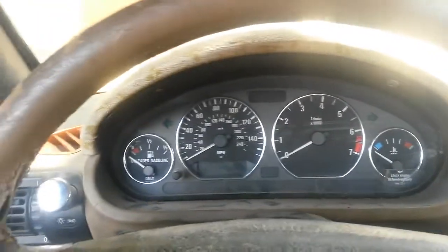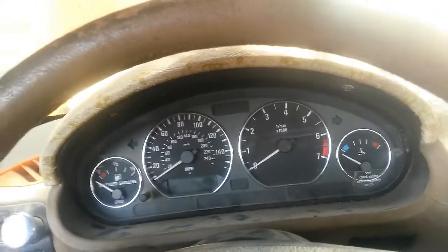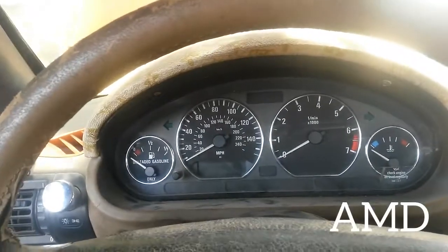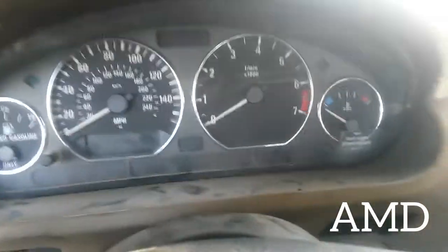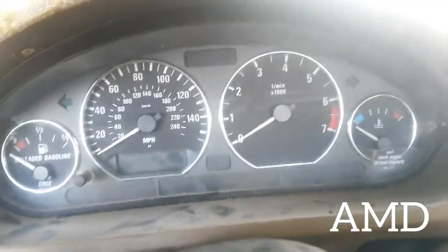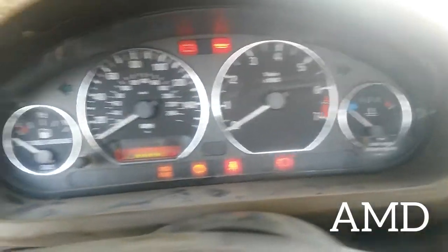I hooked up another engine, M50. Initially it was supposed to be M52, so I got M50 and put it in. Everything worked fine, but the temperature gauge is not working. If you turn it on, you see no movement whatsoever.